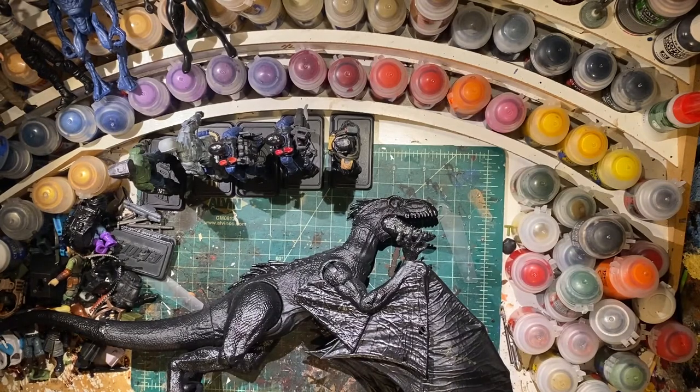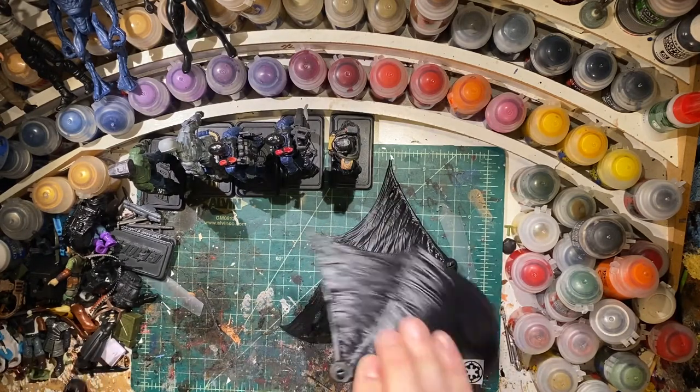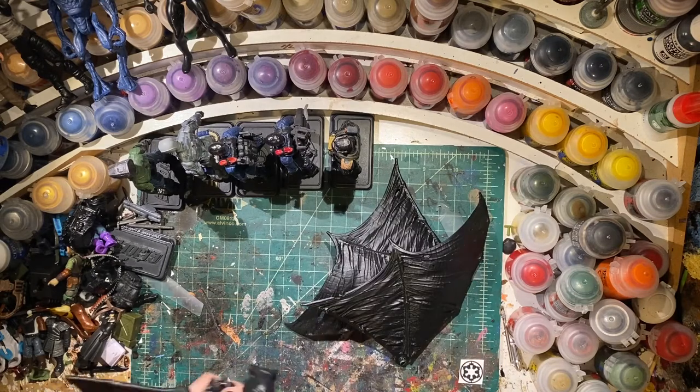I did think about leaving it black because I do like the look, but I felt like that was kind of a cop-out and just an easy way to get out of it. So I am going to paint it. Let's get painting.